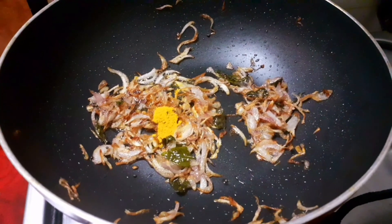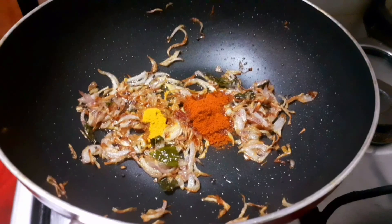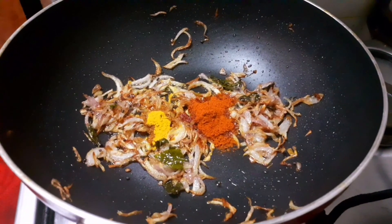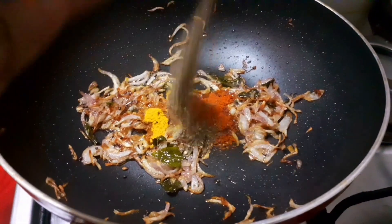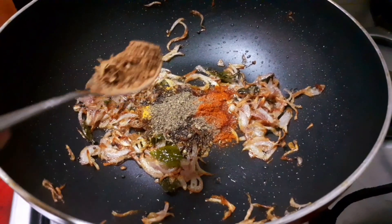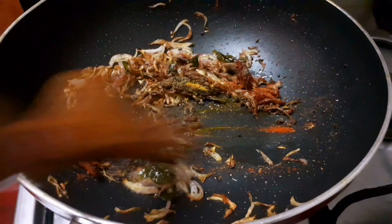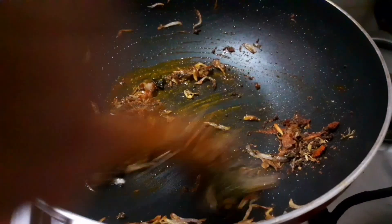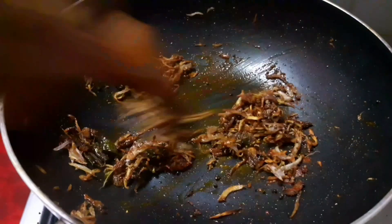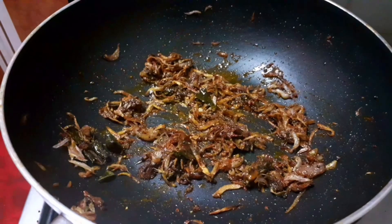1 tablespoon of koorkka. 1 tablespoon of salt. Once we have 1 tablespoon of meat masala, then we will add 1 tablespoon of salt. This is a tablespoon of garam masala.